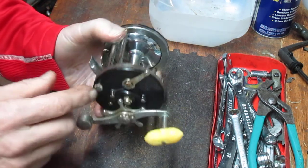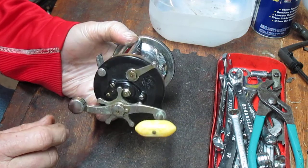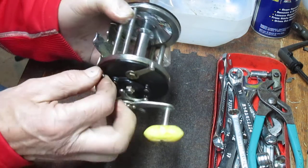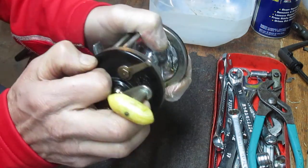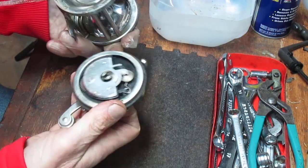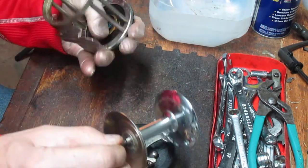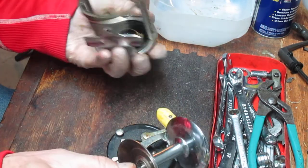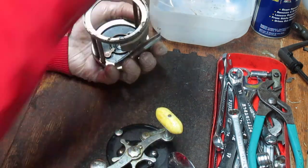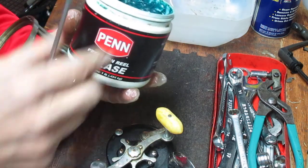We're going to take this apart, show you what's inside, and show you how to service it and put it back out fishing once again. To do that, you remove the one screw from the take-apart and just a brief turn backwards to remove the side plate. It's in beautiful condition but very dry, so we'll go ahead and do some work on this. The first thing I do on the case is lubricate it — I use a blue grease, in this case a Penn reel grease.